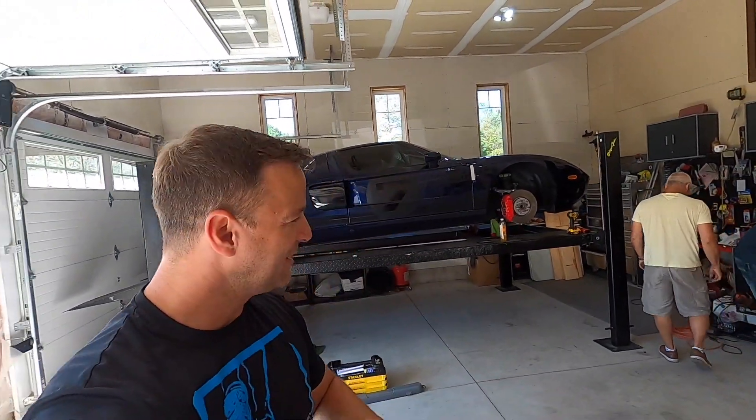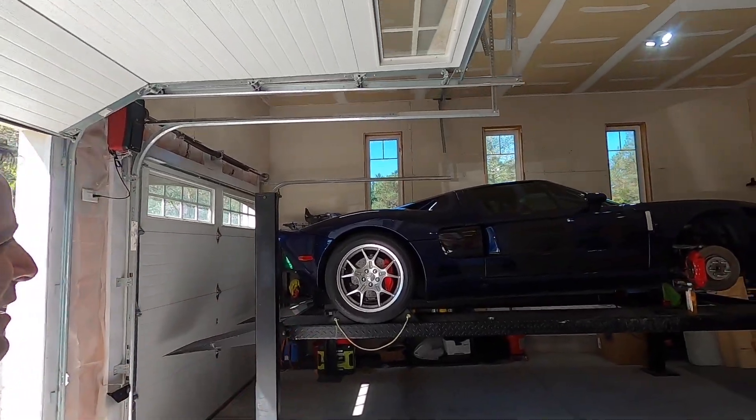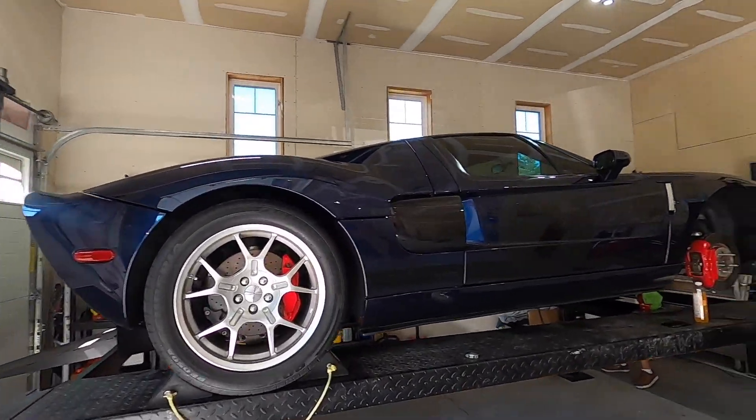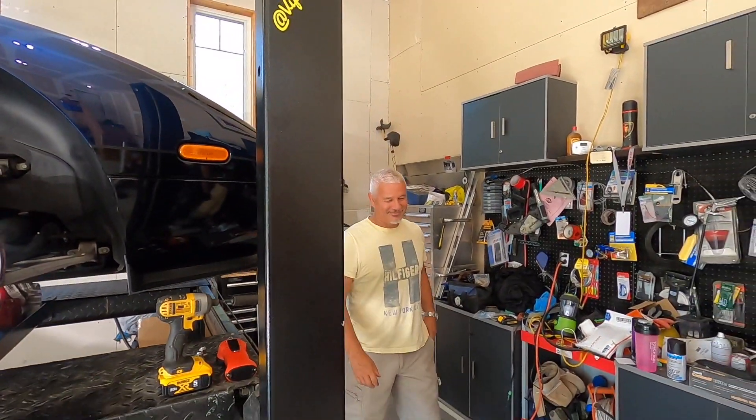Hey, welcome to an episode of Viperghini TV. Today we're spray painting Brian's rims on his 2006 Ford GT. Here it is — he's letting us do it. Brian, why are we spray painting the rims on your Ford GT?